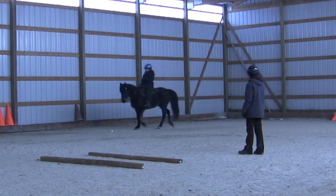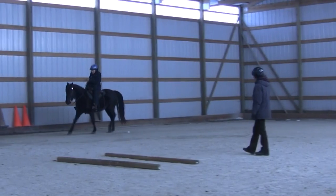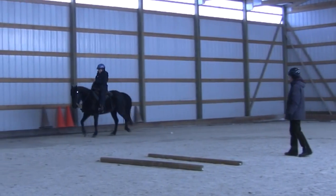Here we see it in slow motion. Front right, back left — landing almost together but the front landing just before the hind.